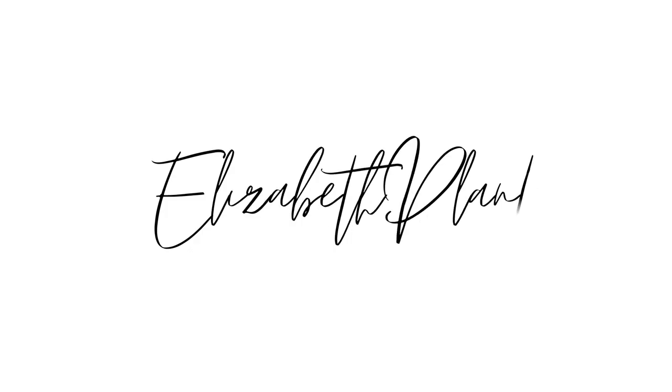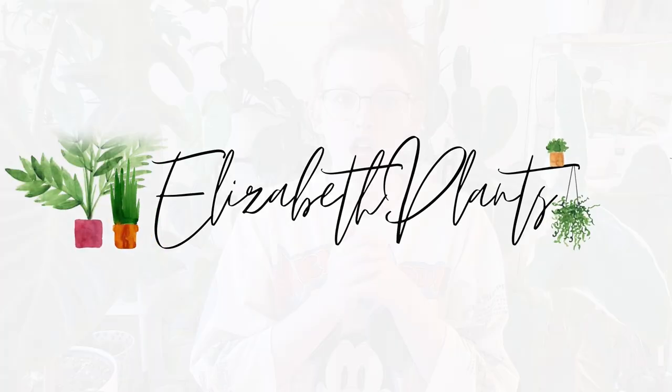Welcome back to Elizabeth Plants. I'm Elizabeth and today is all about Alocasia. As you guys probably know, I'm a pretty big Alocasia fan. You can see a couple framing the camera today. I love my Alocasia, I love my elephant ear. They are one of my first favorites and still to this day one of my favorite types of plants.